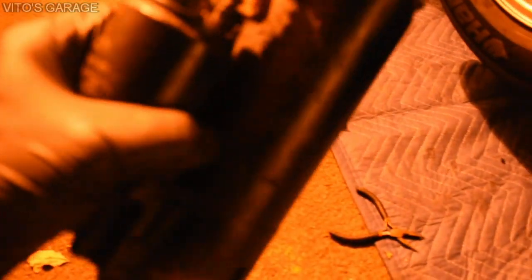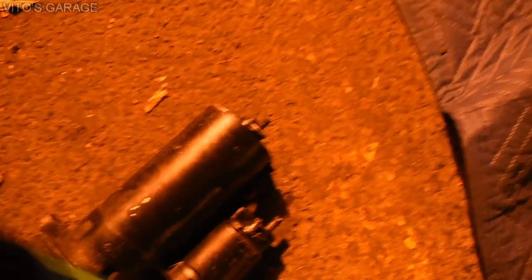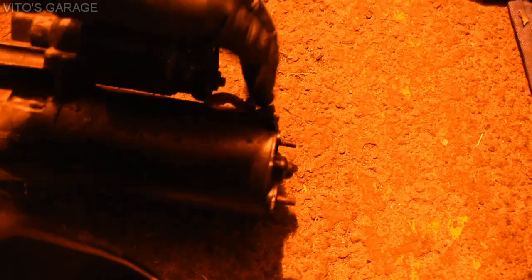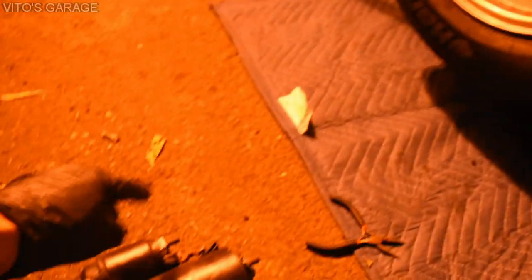Five hours later, here's the update. We figured out that the original starter is actually good. What was wrong with it is this nut was loose on it. The new starter has an issue where this ground wire is actually loose — you can literally just take that wire out. The problem with the old starter was just that this nut was loose — that's why he was having issues starting. So he's going to take out the new starter and install the original starter back on.